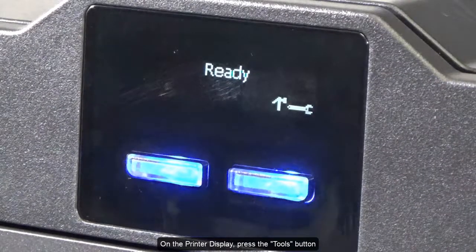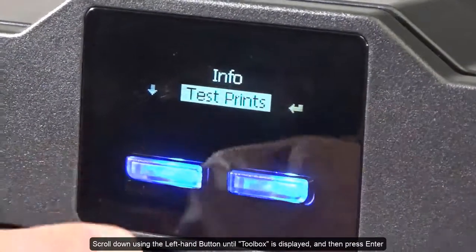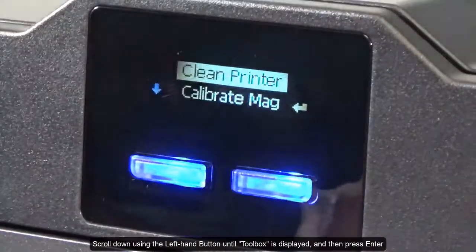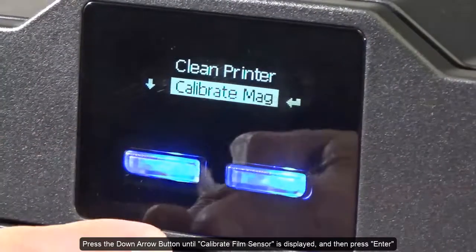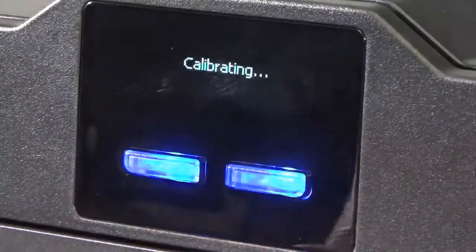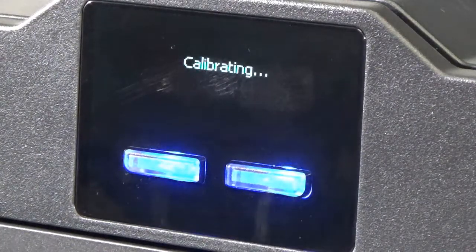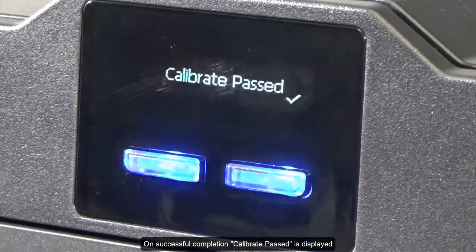On the printer display, press the Tools button. Scroll down using the left-hand button until Toolbox is displayed and then press Enter. Press the down arrow button until Calibrate Film Sensor is displayed and then press Enter. Calibrating is displayed during the process. On successful completion, Calibrate Passed is displayed.